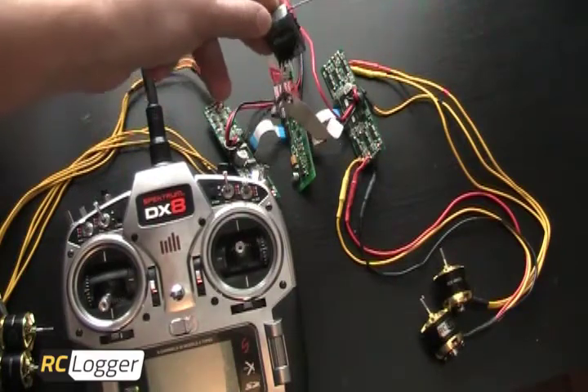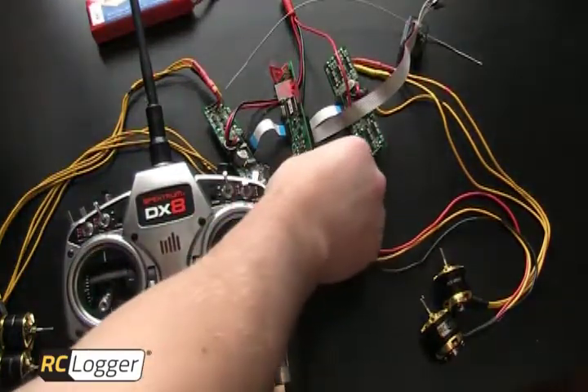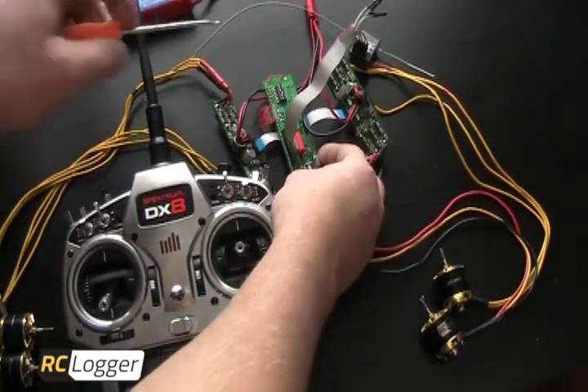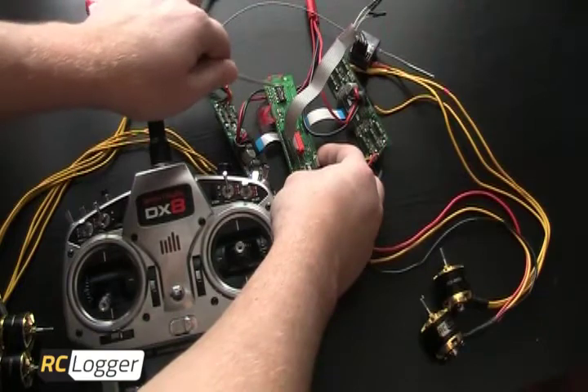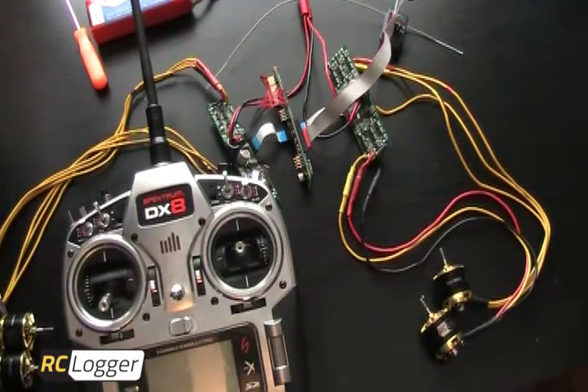Now that I have my receiver plugged in correctly, I'm going to set that down and turn on DIP4 on my main control board. DIP4 is the DIP switch you need to have on in order to go through the channel recognition sequence. I'm going to turn my transmitter on. I actually have it set up as an airplane. If you set your initial settings up as a heli on fancier computer radios, just make sure it's a 90-degree swash plate. I would just set it up as an airplane — it makes life a lot easier.